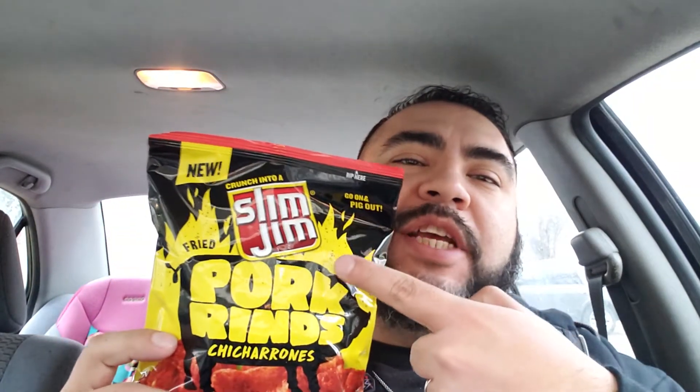Hey, what's up guys? Andrew6657 here and have we got a treat for you. That's right, from Slim Jim. These are squealing hot pork rinds, or chicharrones as we call them here in San Antonio. I got these at Walmart by my house for only a buck 68.